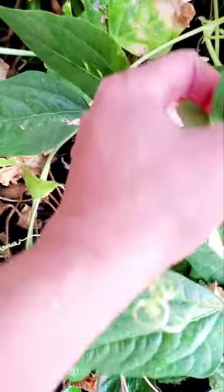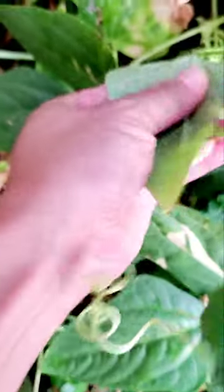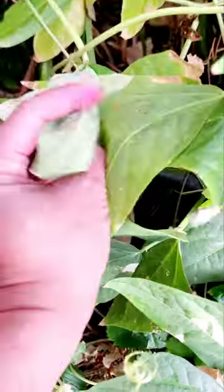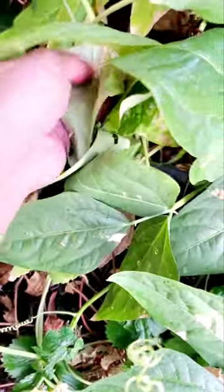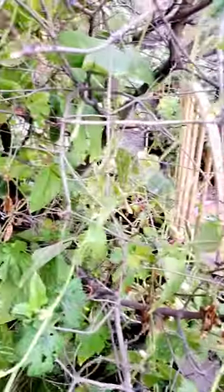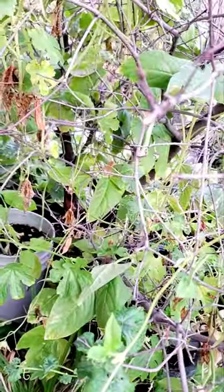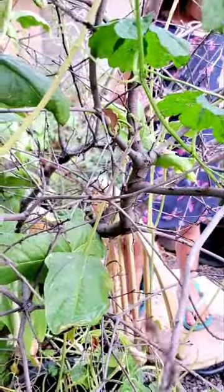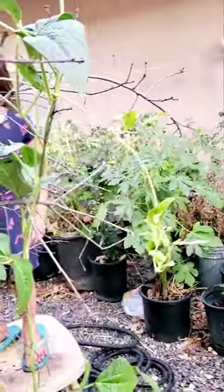What was that? Aphids maybe? Where did you put the tomatoes and beans? Is it inside? Yeah. Ok. And okra too? Ok. Thank you.